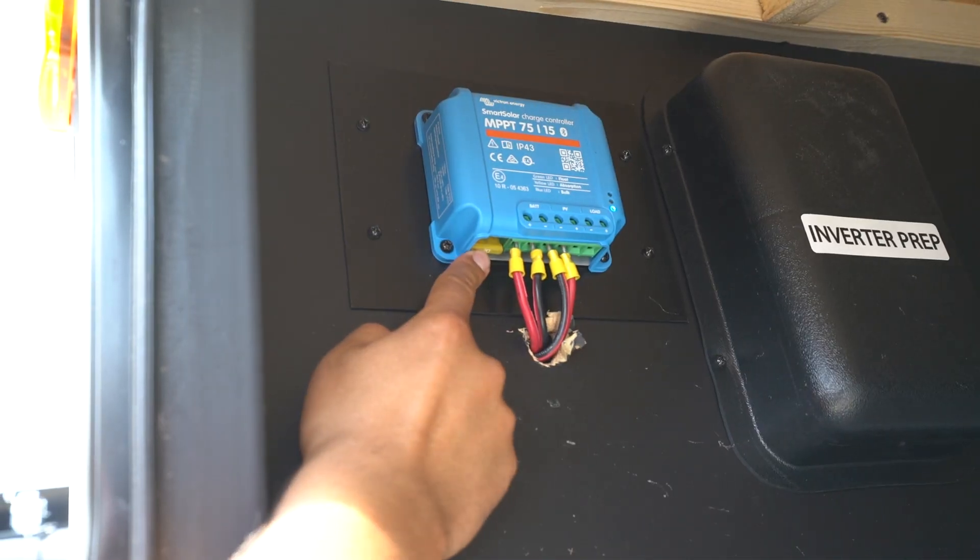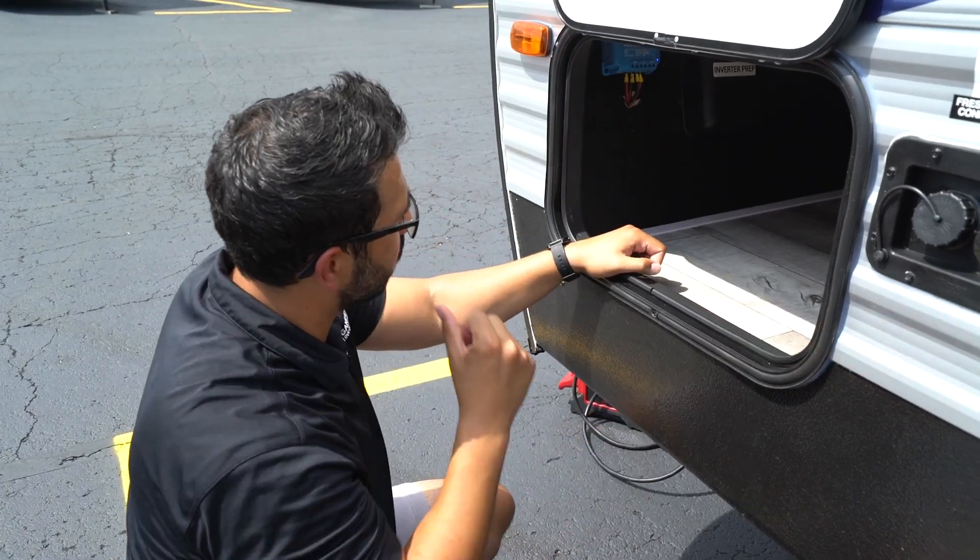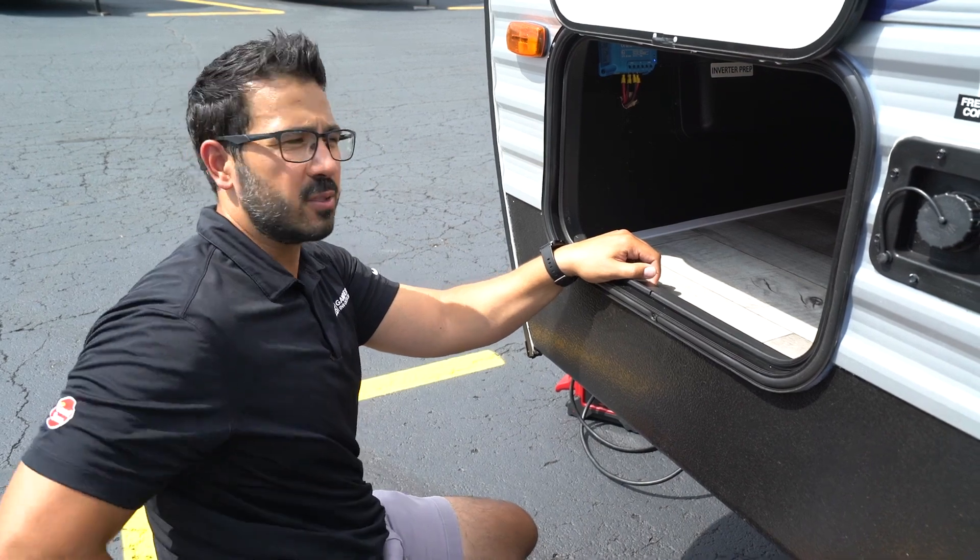This one also has a built-in fuse right here. So that's another thing — if the controller isn't working, you definitely want to check that 20 amp fuse right there to ensure that the fuse is still in good shape.